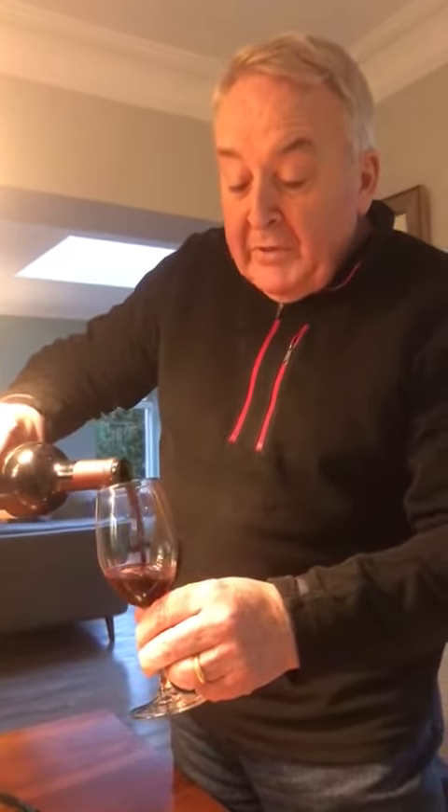So there you are. This is all you need to do to combat lack of exercise during this present crisis. Cheers.